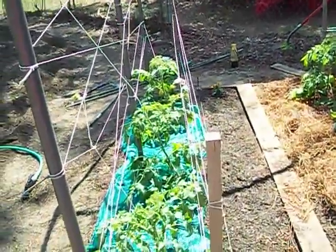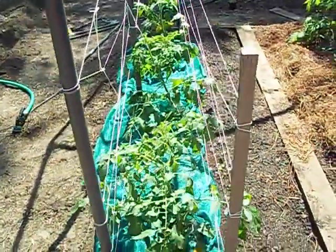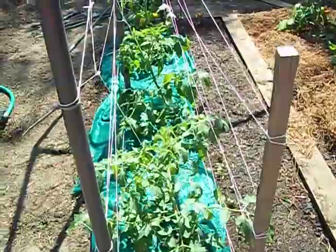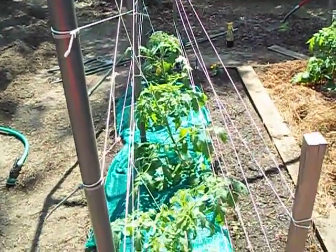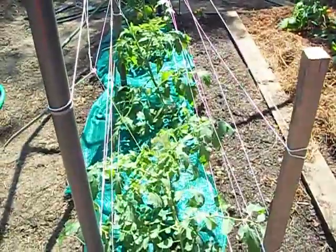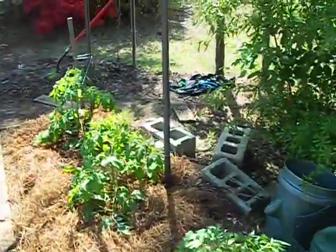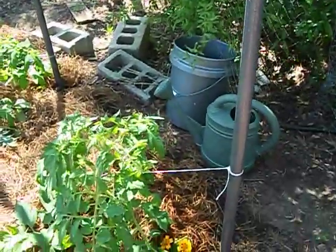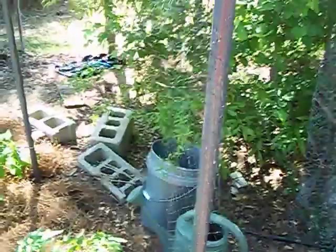That way we can use the structure for support for the tomatoes. Today we built a spider web structure on mine for support, and Frank is doing his a totally different way — he's going to use string and a pole for support.